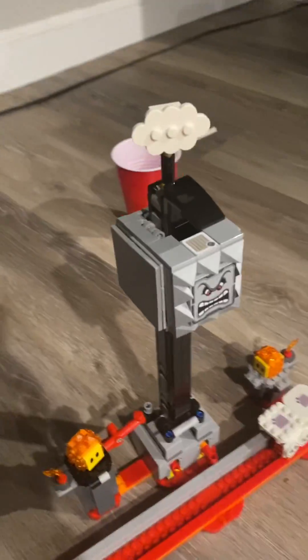Happy Merry Christmas everybody! I'm going to show you these cool sets I got for Christmas. So I got this Lego set from my grandma's house on Christmas Eve, and I want to show you guys how it works.